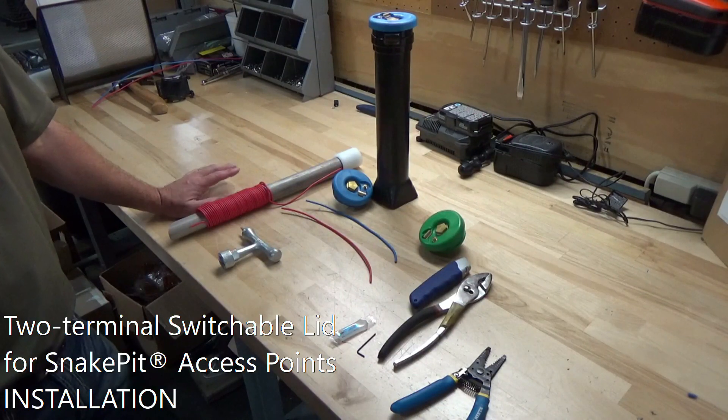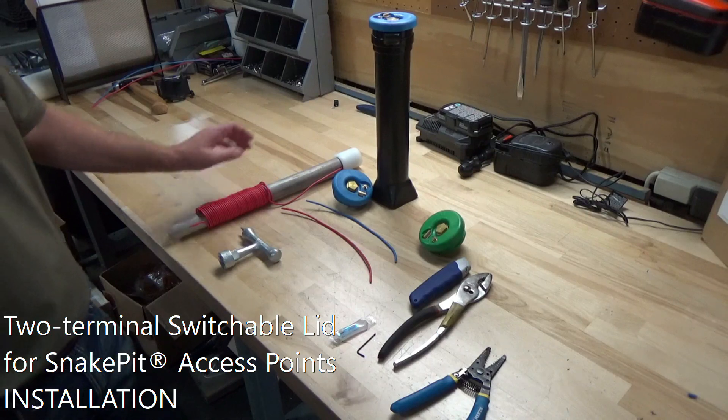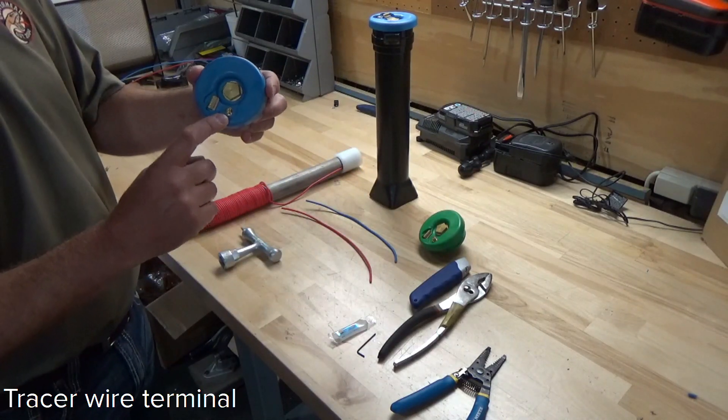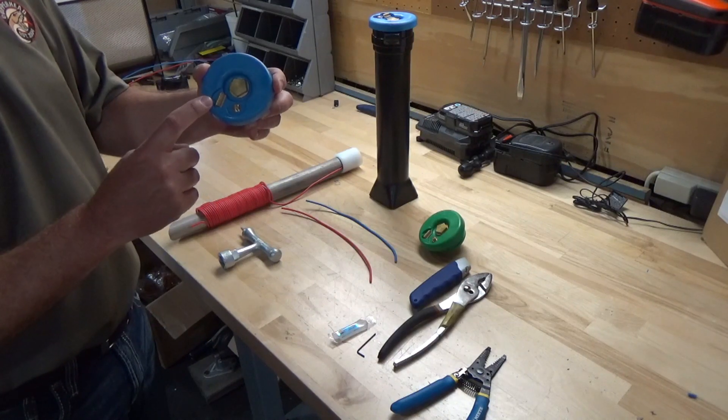In terms of installation, this is an easy once-and-done. There are two terminals on this lid: the tracer wire terminal, which is your direct connect terminal, and then there is your ground switch terminal.